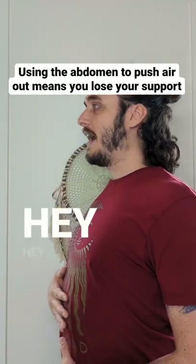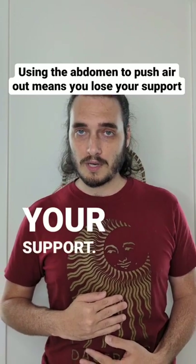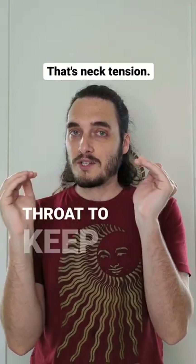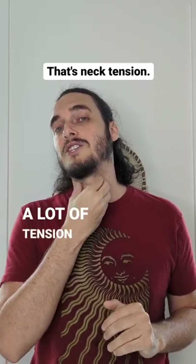If you're doing this — hey, hey, hey — that means you lose your support. If you push a lot of air out, your external muscles are going to have to engage in your throat to keep your vocal cords closed. And that's why you have a lot of tension on your neck.